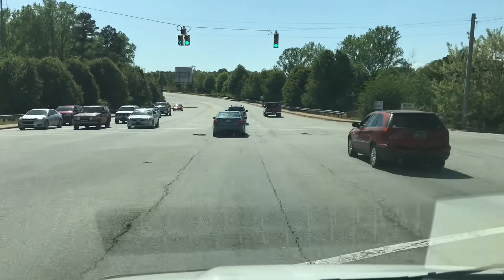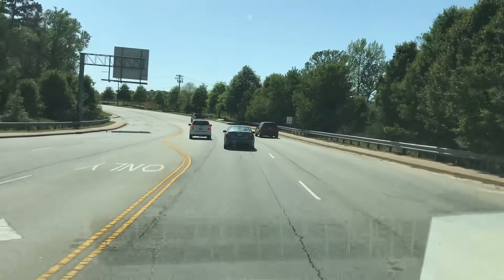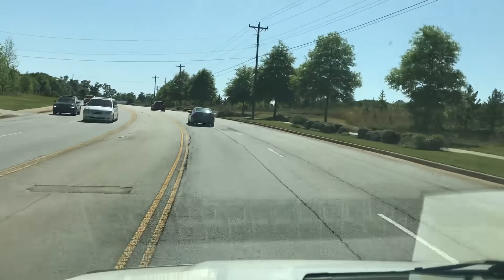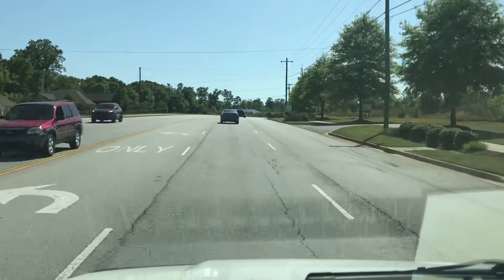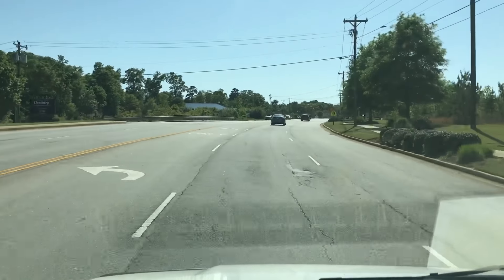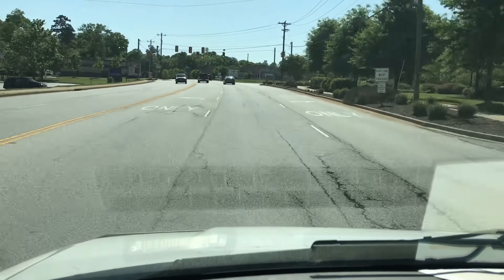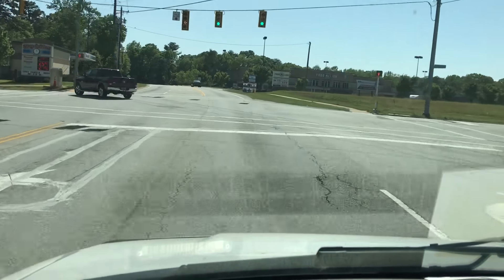We've got a no-cool call on the second floor. I do not believe we have been to this house before, and the customer did not give any real symptoms, so we don't know whether it's actually blowing or not, or freezing up, or not coming on at all or what's going on. A lot of times we can ask a couple of questions and get a hint of what's going on, but we don't have anything this time. Let's go out and see what we can figure out and try to get the people some A.C.